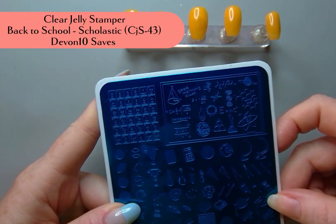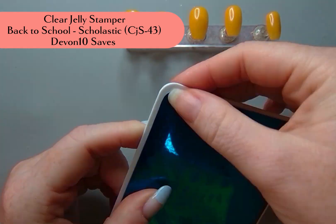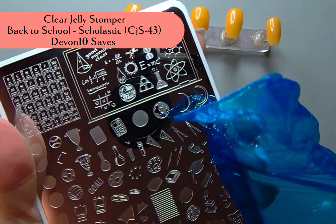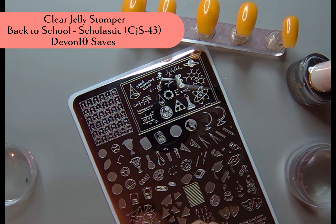I pulled this Clear Jelly Stamper — it is Clear Jelly Stamper 43, Back to School Scholastic — and Devin10 will help you save a little bit at Clear Jelly Stamper.